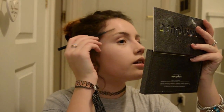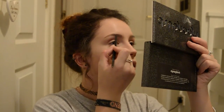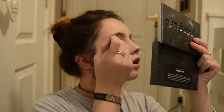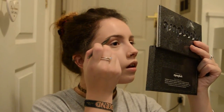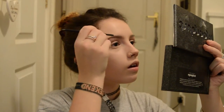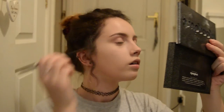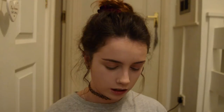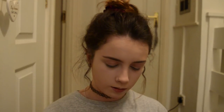This is the Brow Wiz in medium brown. I'm just going to do little hair strokes and brush them into place. Holding this mirror up is like an exercise! I'm going to clean up under the brow and shape it a bit more using the Urban Decay concealer on a Sigma E15 brush.